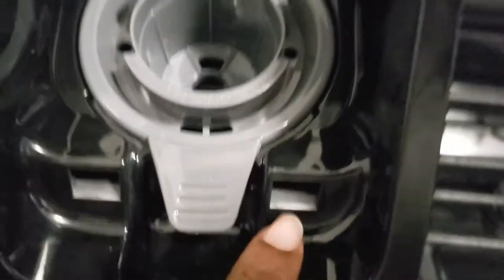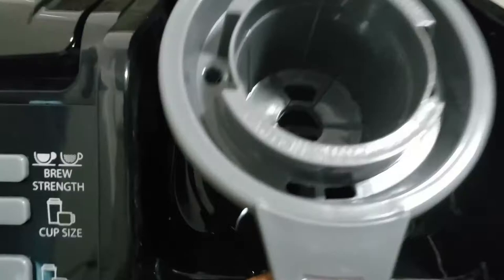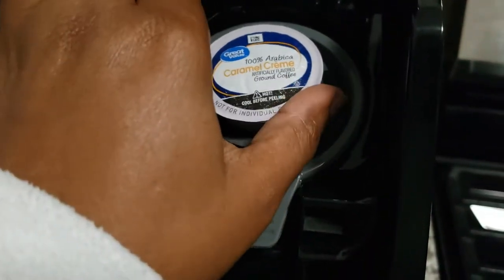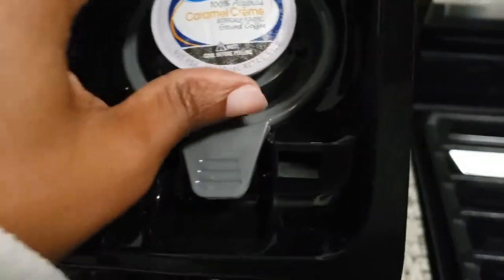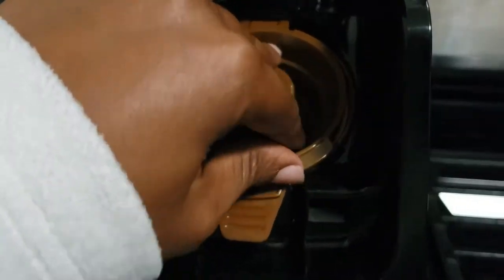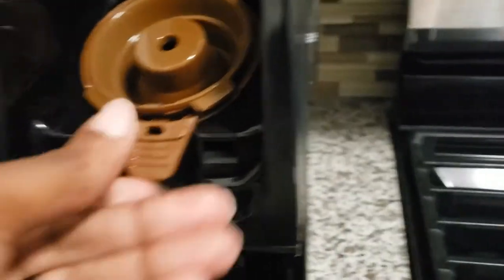Opening it up — that's the dispenser there. If you want to use your own coffee instead of K-cups, you use this piece here. You take this out, and this is what you use to put your K-cup in — you just stick it in like so and then shut it down. I'm not going to brew right now, but if I want to use fresh ground coffee, you put this piece in, open it up, add your grounds, shut it down, and there you go.